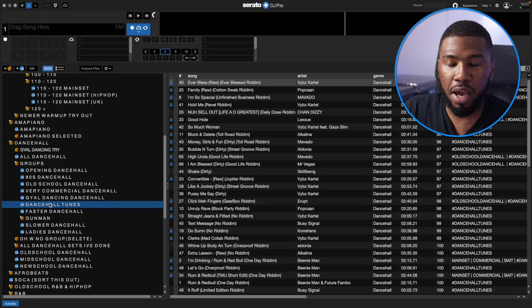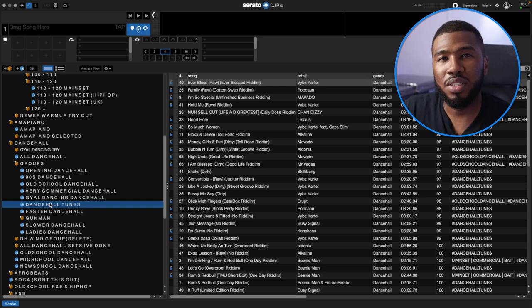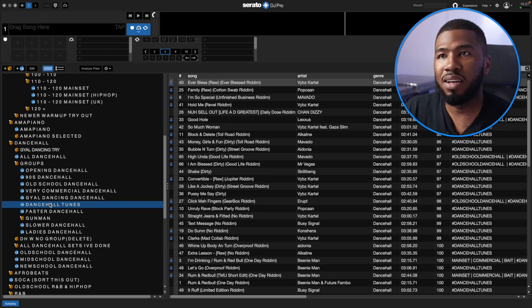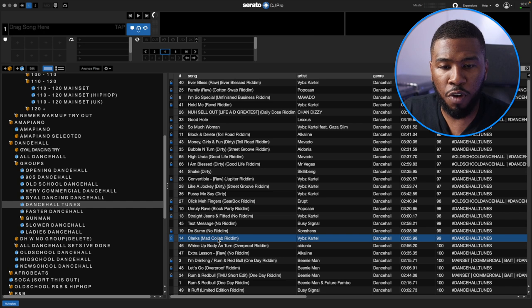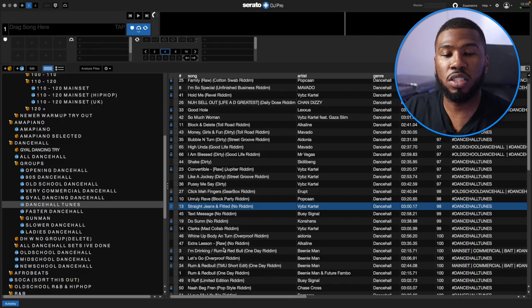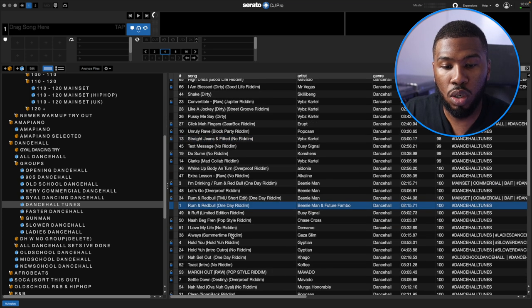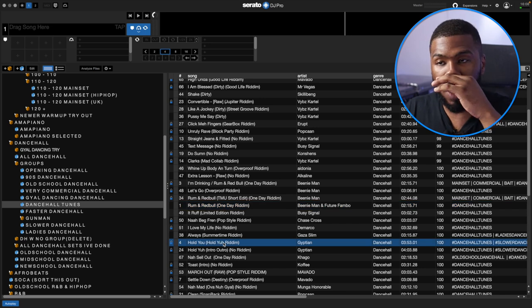Under Dancehall Tunes is a crate catered for me. I struggle with playing the Dancehall that isn't for the mandem and isn't for the girls — it's just the tracks that are good, more likely to sing to than dance to. Tracks like Clarks, Vybz Kartel, Click Me Fingers, Straight Jeans and Fitted — I've grouped these together. I've put together this crate to make my life easier if I just want to play some Dancehall tunes. There's also Rum and Red Bull, Hold A Vibe — all put in here.